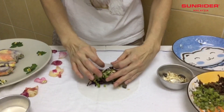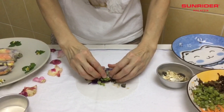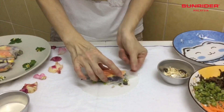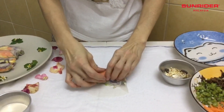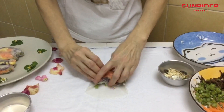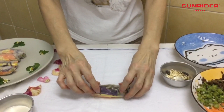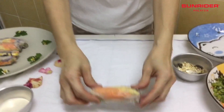Then, I will roll all the ingredients and roll it aside. Then, roll it up. It's done.